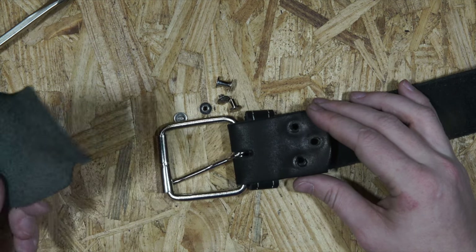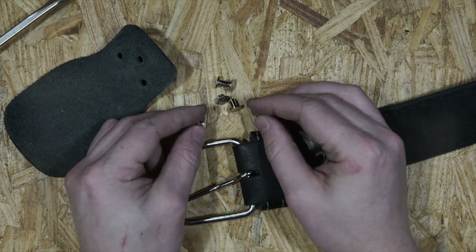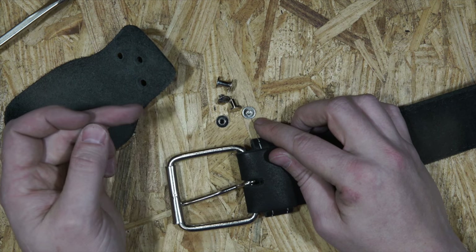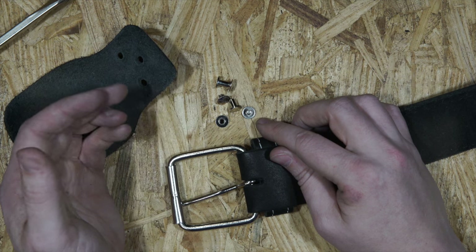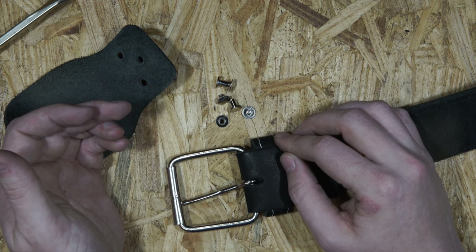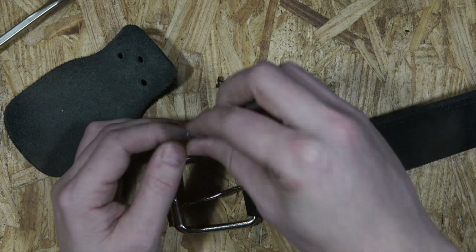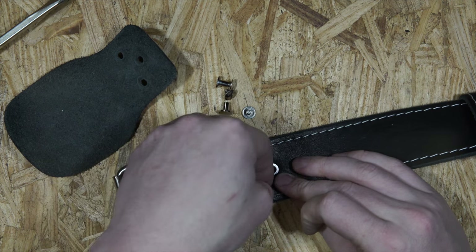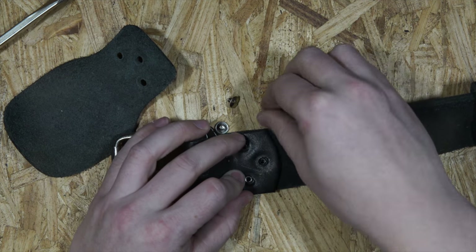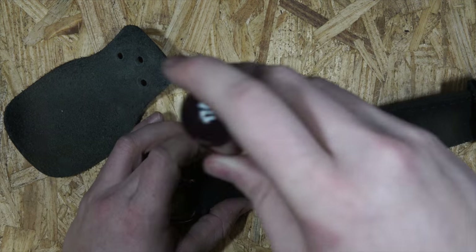Another thing: if these Chicago screws ever loosen on you — which they might, since they are screws — you can go to Home Depot and grab something called Loctite thread locker. Just put a little bit onto the thread and it should stay in there. There's different types: blue, red, and probably some others. Red Loctite you're going to have a lot of trouble getting apart, so I'd recommend using Loctite blue. These screws aren't placed under that much stress, so blue should be plenty.